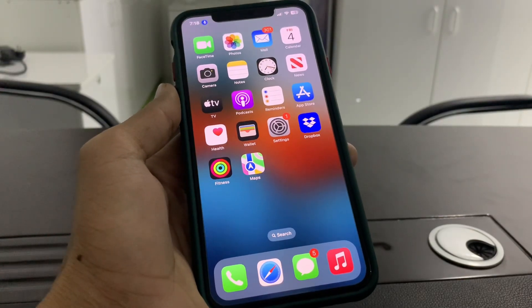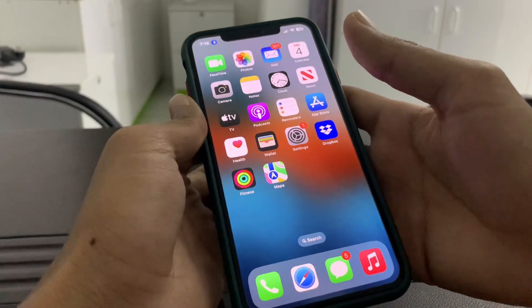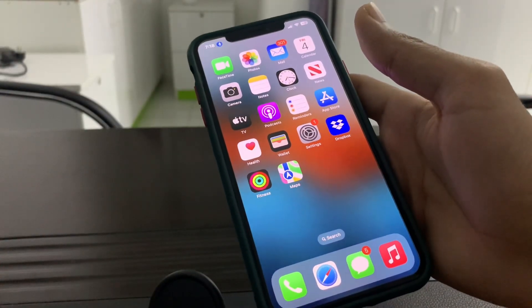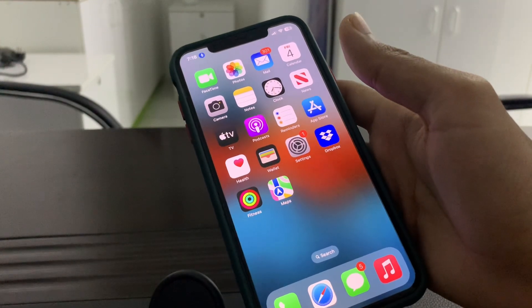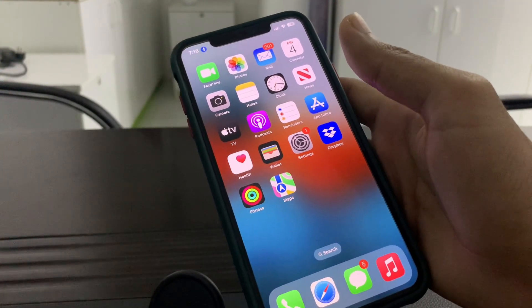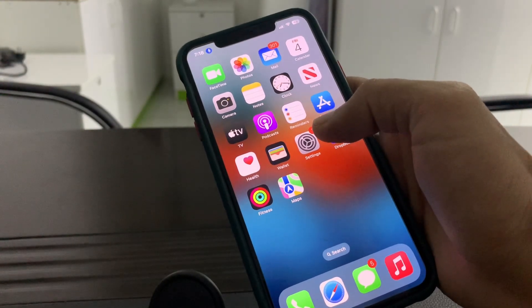Hello everyone, welcome back to another video. In this video I'm going to show you how to fix if your AirDrop is not working. If you're trying to share a file from iPhone to another iPhone and AirDrop is not working or not showing, I'm going to show you how you can fix this problem.